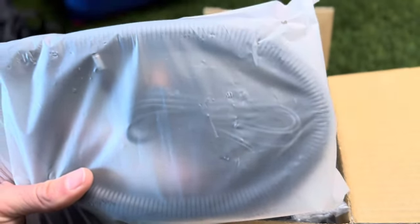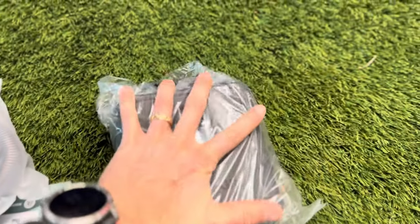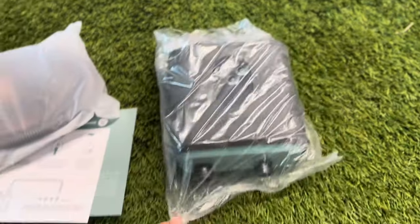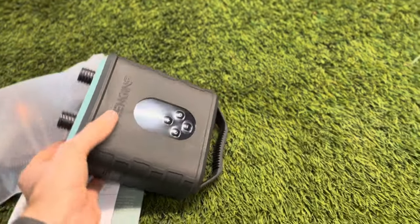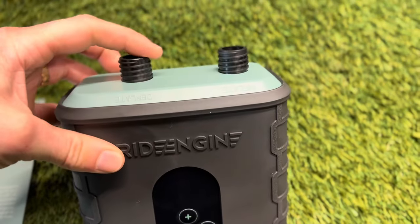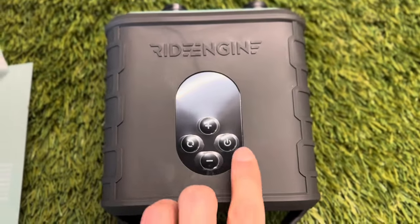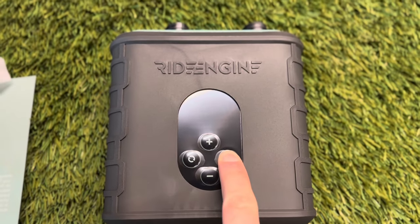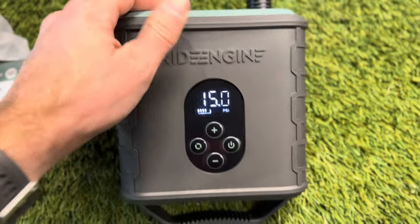Here's the hose and the charger, and this is the unit. Look how small this thing is compared to my hand — it's little, there's just not much to it. You have the controls here: inflate and deflate. The deflate is where the air comes in. I'm going to hold this down to turn it on.